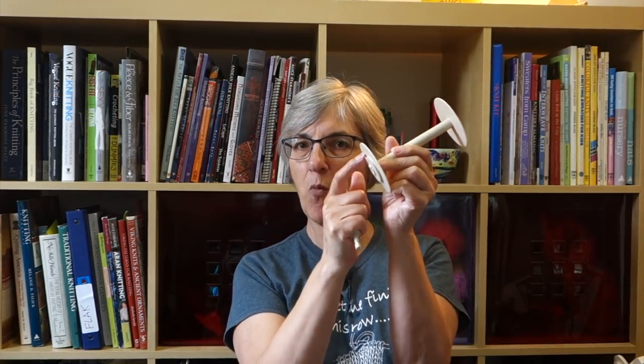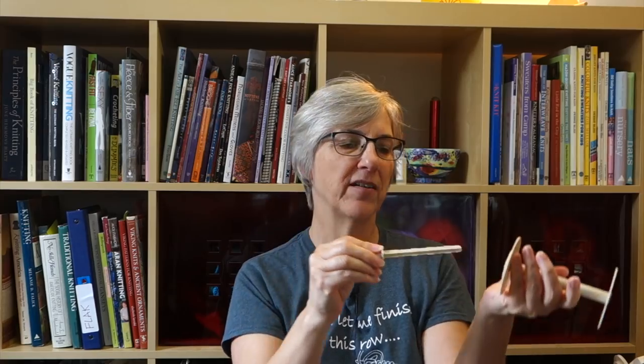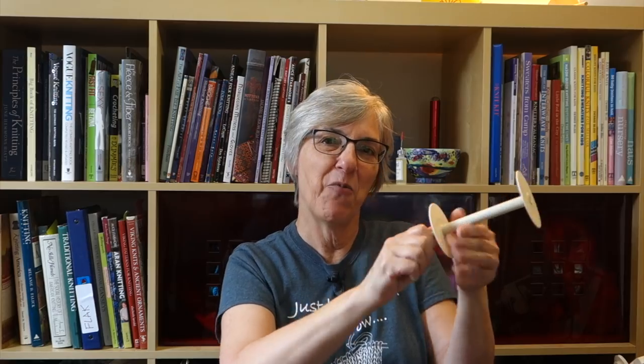I started googling and found a product called Bobbins Up. It's storage bobbins — plastic bobbins with a whorl at one end so you can use them on your lazy kate with a tension string. With every bobbin you get a little spike that fits into a drill like a drill bit, and it winds yarn onto the new bobbin off of the old one. I ordered eight of them — about five dollars each — which leaves me with four Lendrum wooden bobbins to spin on.